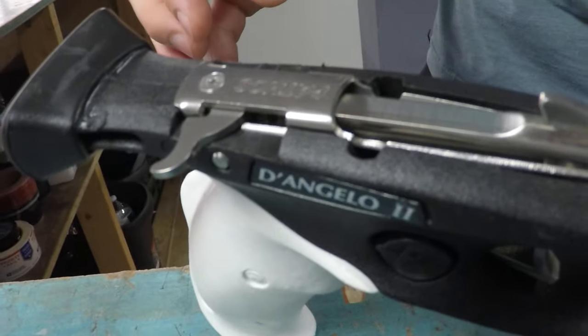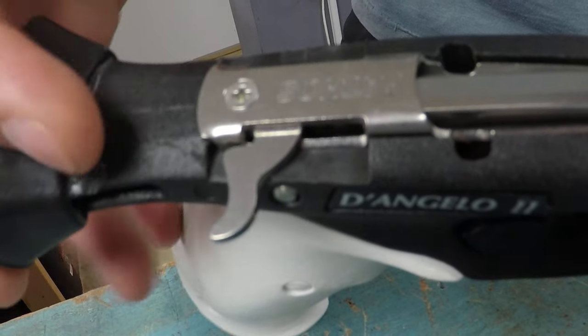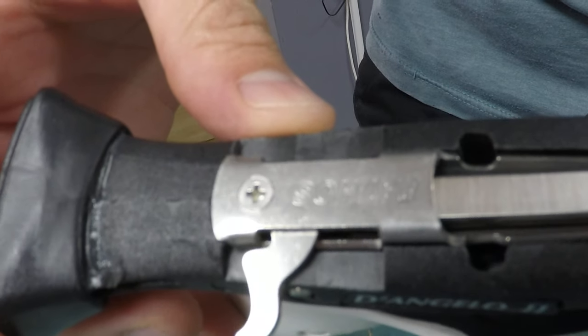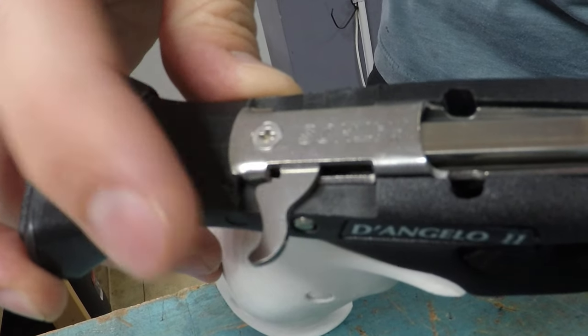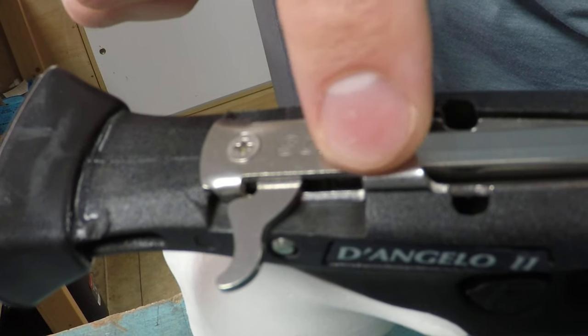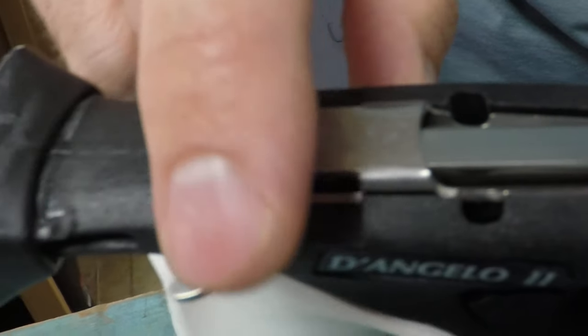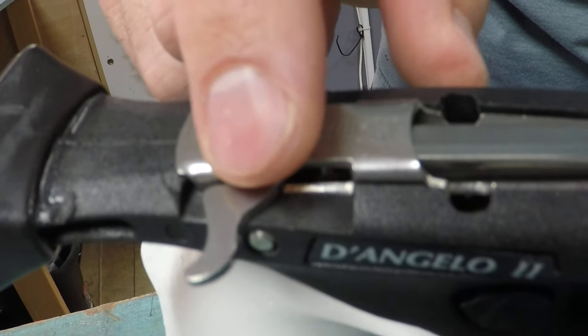This is the new Pathos Trigger Mech that's coming standard on all the Pathos Spear Guns. You'll notice instead of the pin setup, it now has a nice hook setup with a lot more surface area. It's curved so the shooting line doesn't like to pop out. Another cool thing they did — they cut grooves out on both sides so you can actually swap this over from right to left or left to right, whichever way you want to route your shooting line.